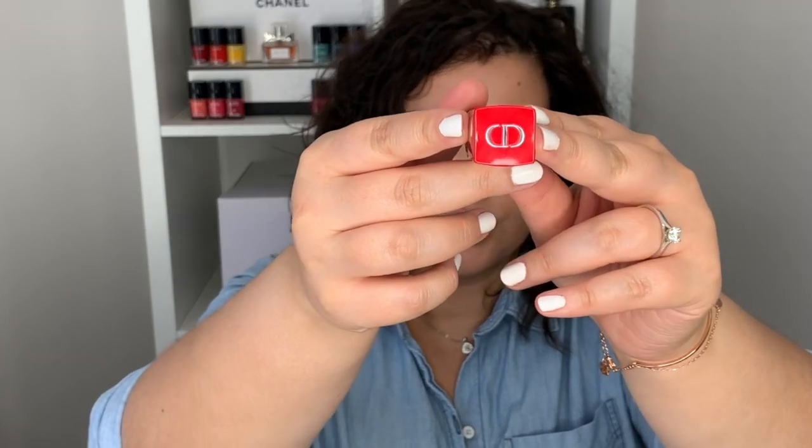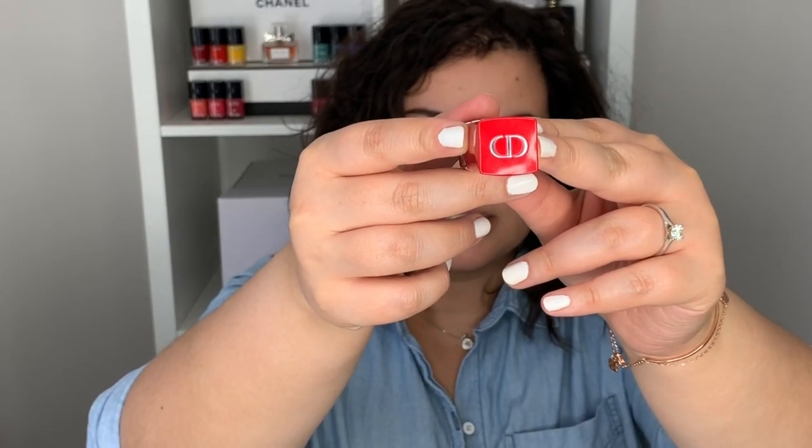The top of the lid has the Christian Dior logo. And when you actually see the lipstick itself, there's a small CD imprinted in the lipstick that goes all the way down — it's not just embossed on the top surface, it goes all the way down to the bottom of the tube. It is really pretty, but as soon as you swatch it or wear it once, it kind of smushes together with the rest of the pigment.